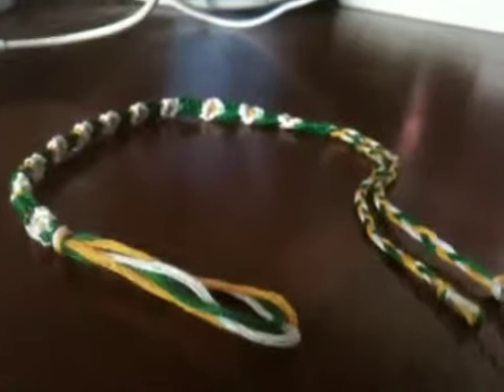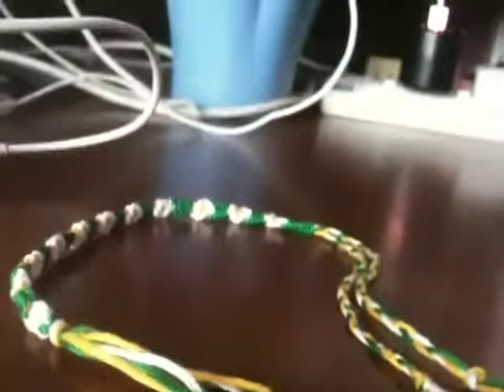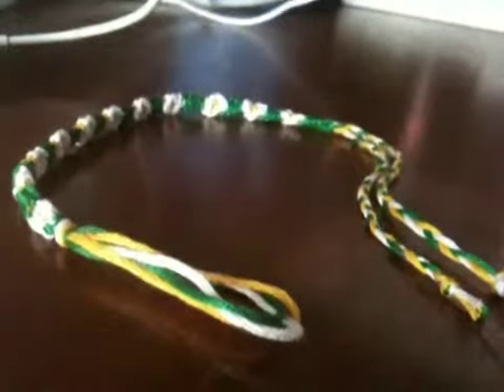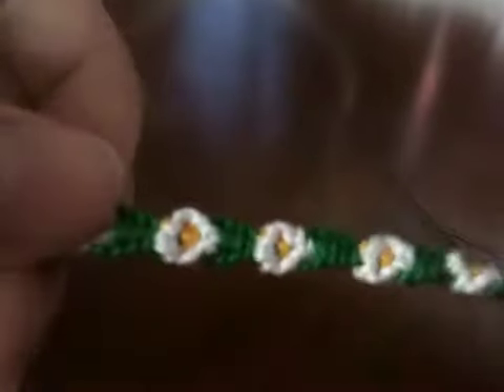I have to say that it's really pretty and I would like to thank Beyond Bracelets a lot for creating this pattern because I just really like it. I will most probably make this again — I can't help it, it's really pretty.